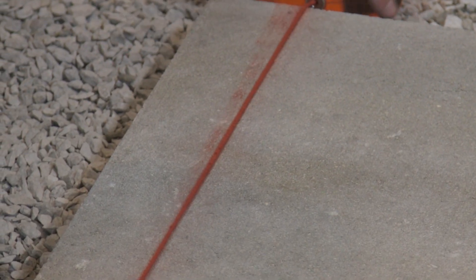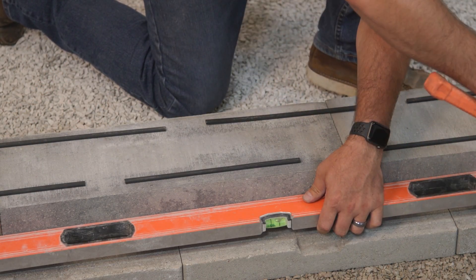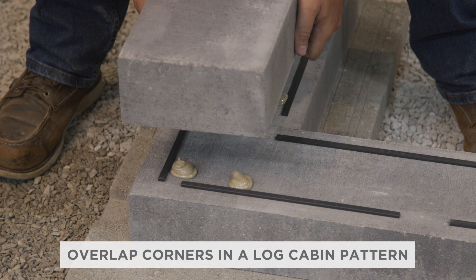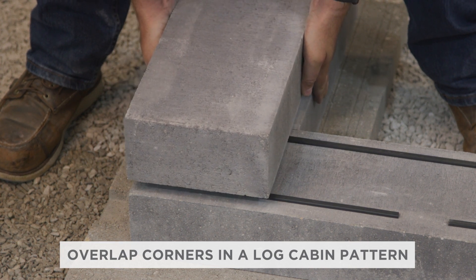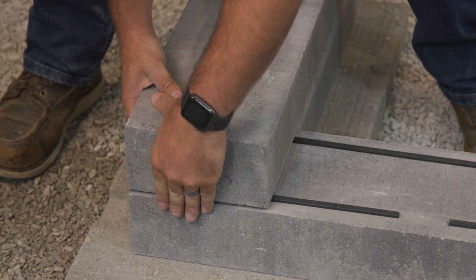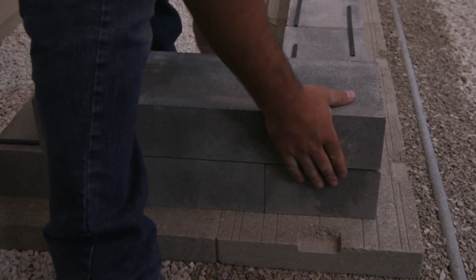Make sure to keep your installation straight by using string lines or periodically checking with a long level or screed bar. When installing the second course, you should start at the corners, overlapping the corner units in a log cabin pattern. You can use any of the four sizes from the random bundle as your corner units. Alternating between sizes will create a more random appearance.